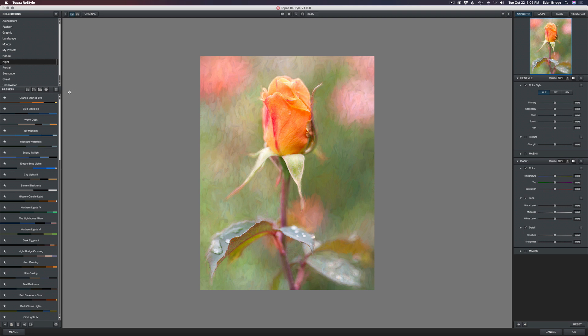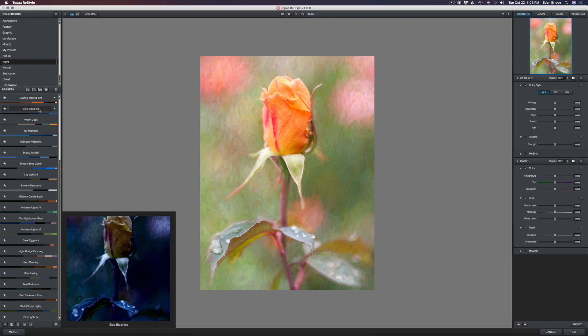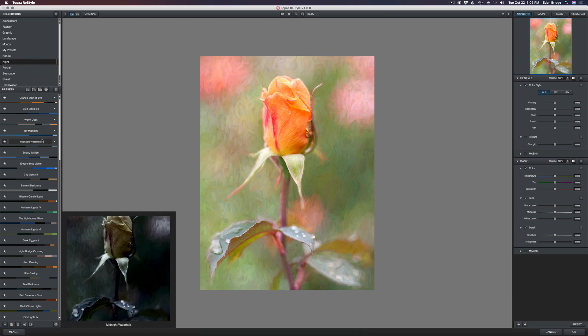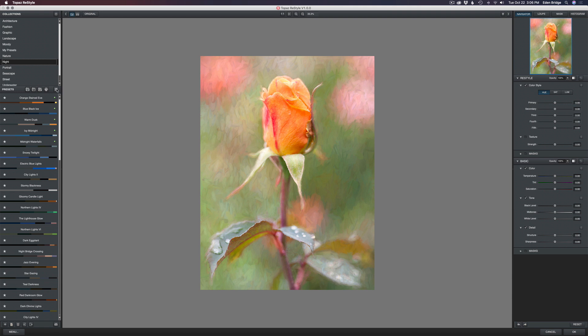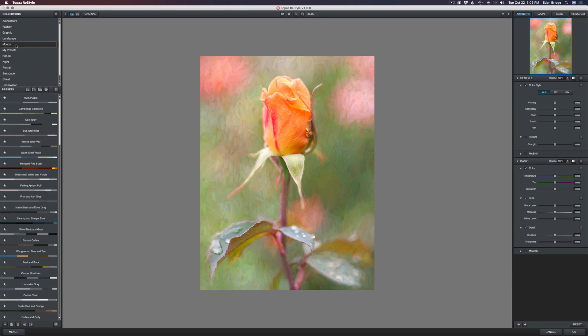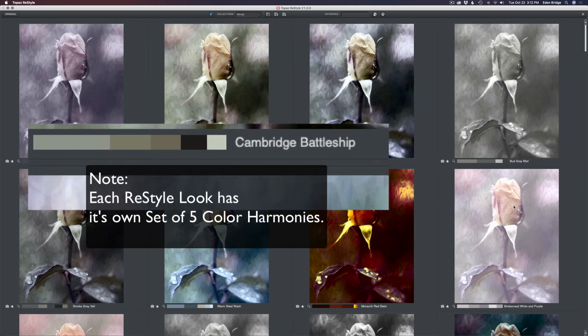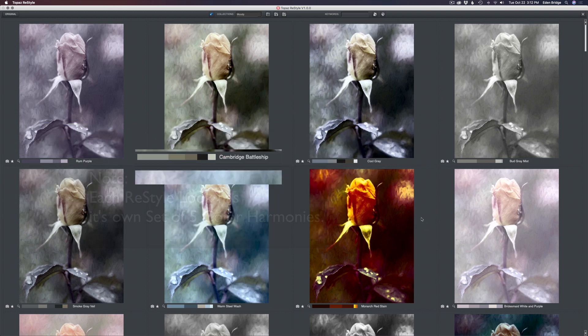You'll notice we have really cool names for all these different looks — here's one called Orange Stained Eve. If you hover over it you'll see a preview of what that look is going to look like. You can also click this little icon here — now I'm in the Night category. Let's go into the Moody category and click on this little grid icon, and watch what happens — you get a bunch of different previews to choose from.